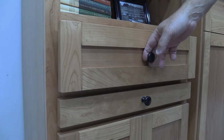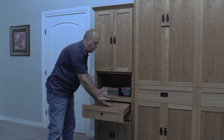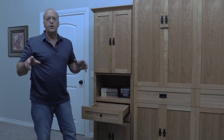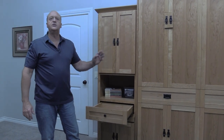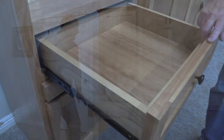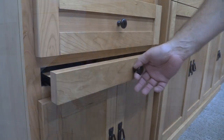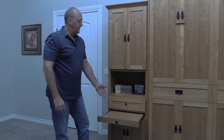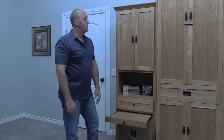We also offer full extension glides so you can get to the entire drawer. You'll notice that the drawer itself is all wood — we don't do particle board or millimeter plastic, so the inside of your drawer is finished just like the outside of your bed. Beautiful clean finish. This cabinet also features our very popular slide-out night tray, which functions like a nightstand for guests in the middle of the night. Very comfortable and easy to use.